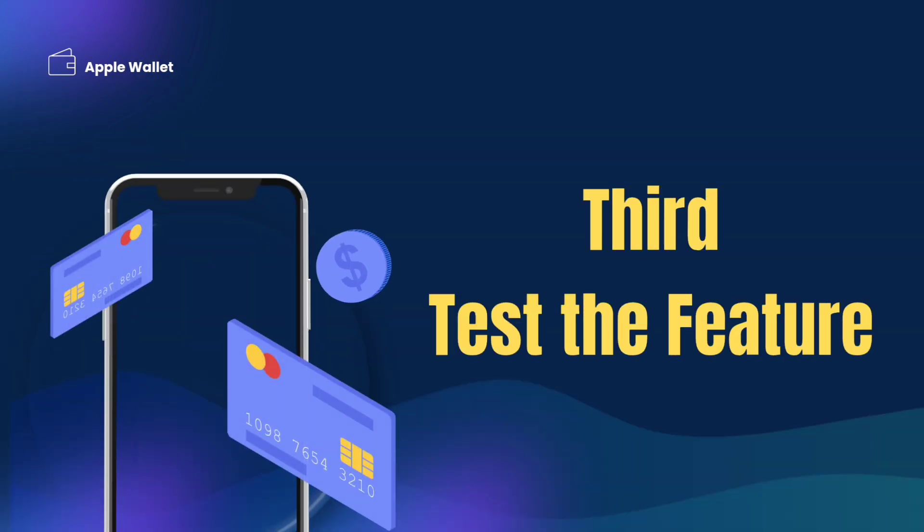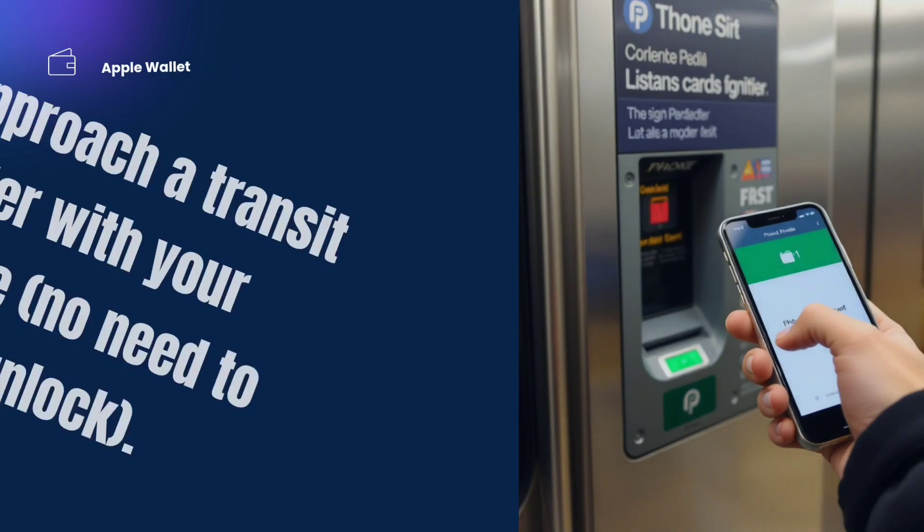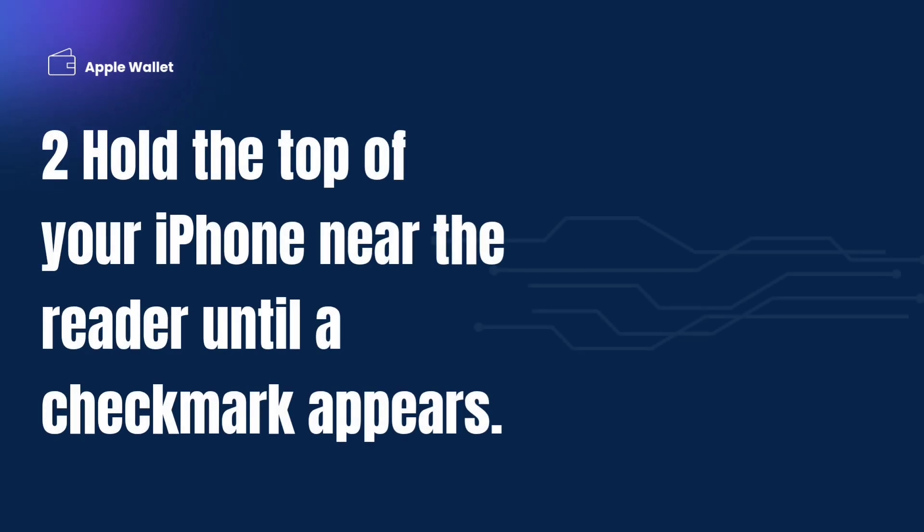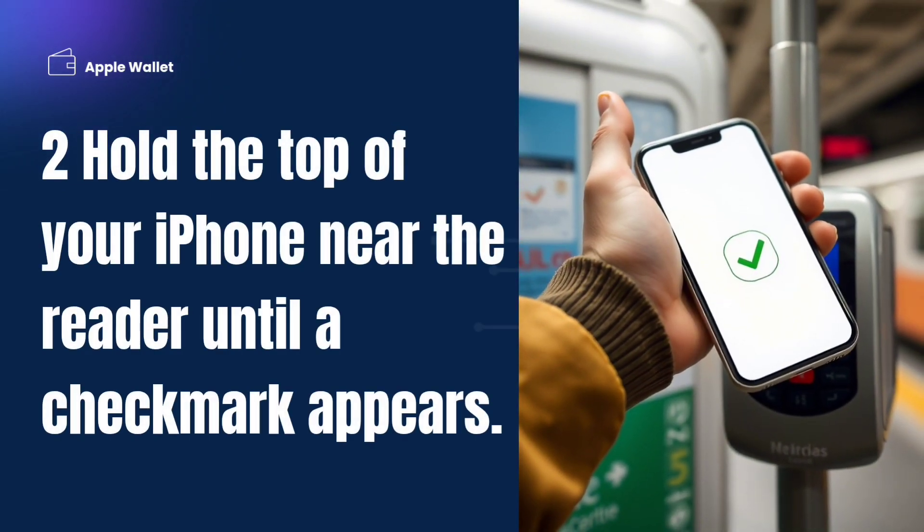Third, test the feature. Approach a transit reader with your iPhone — no need to wake or unlock it. Hold the top of your iPhone near the reader until a checkmark appears.